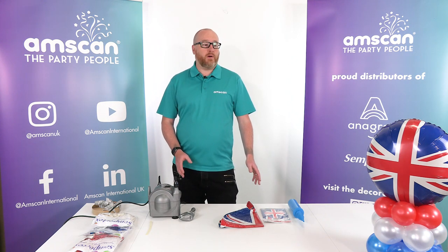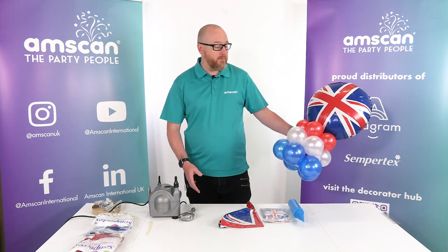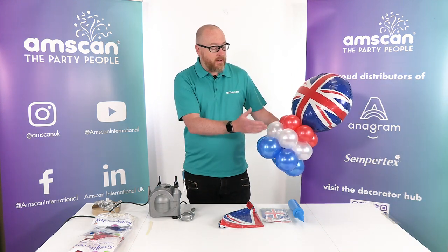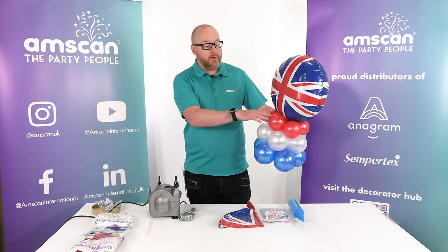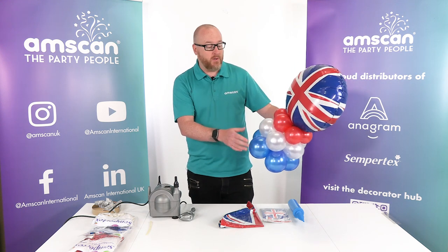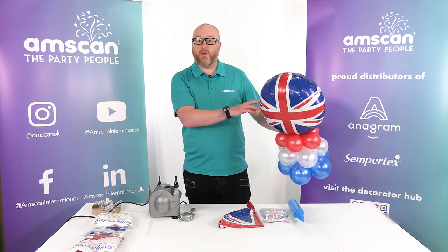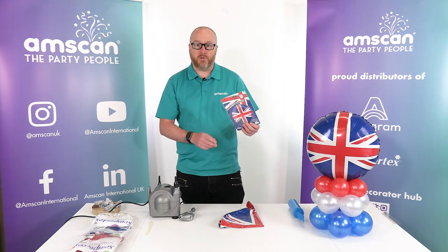In essence it's a really simple, very straightforward design — things that we've covered many times before in the videos. We've got a five balloon cluster in three layers, graduating down from around about four and a half inches at the bottom to four to three and a half, then just with a standard air filled round foil on the top. This one is the anagram union jack.